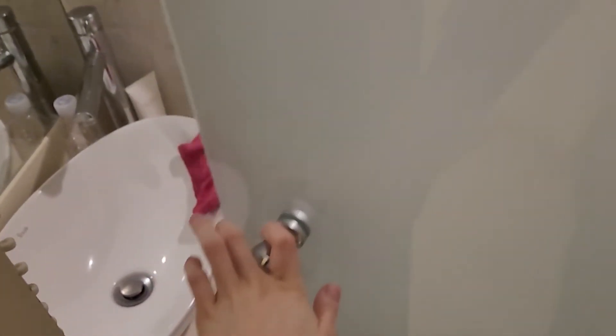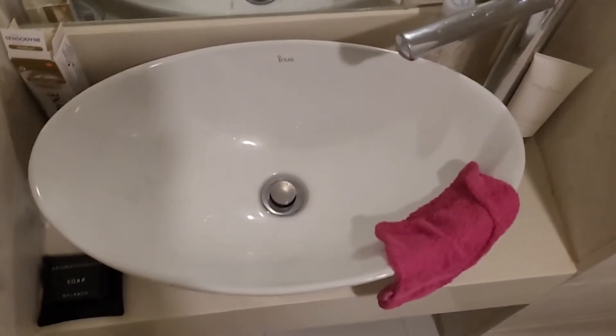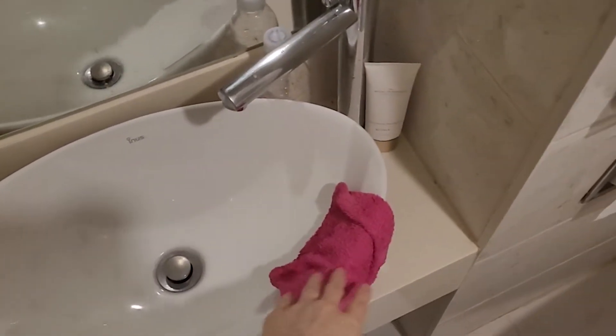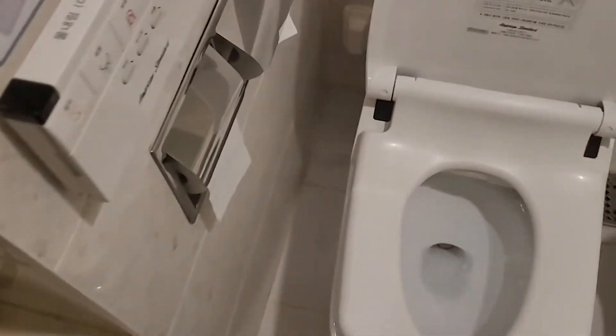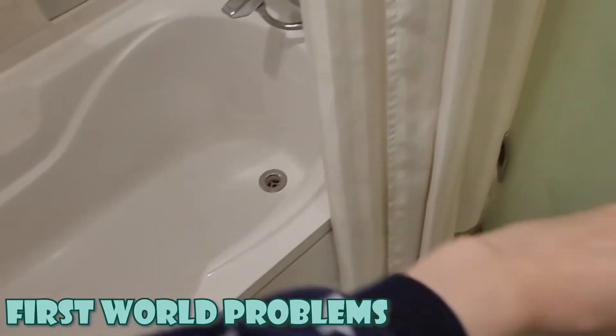And the bathroom — it opens to the inside which is a bit annoying because it's already small. We have a mirror, a sink with a tiny towel, and the toilet with a lot of buttons. I have to close the door again, it's really annoying.